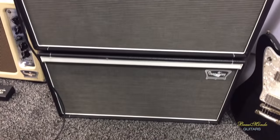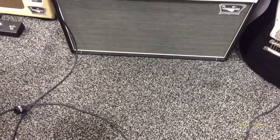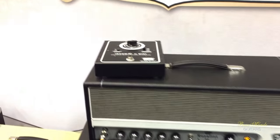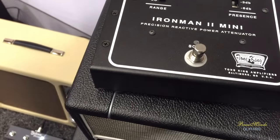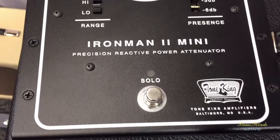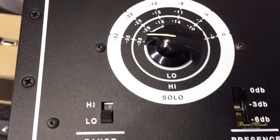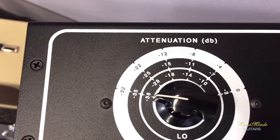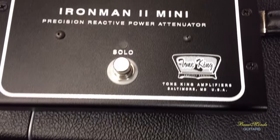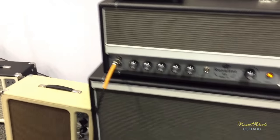One thing that all the amplifiers contain is an Ironman 2 attenuator, which is an attenuator technology I've been developing for the last couple of years, which is extremely transparent and gives you a very natural sound and feel at a very low volume. It's very important these days that you be able to get the full range of tones from your amp at a low volume — that's what people need. So we've gone to every single model having that attenuator. That's great. It's going to save a lot of people's ears. Absolutely.